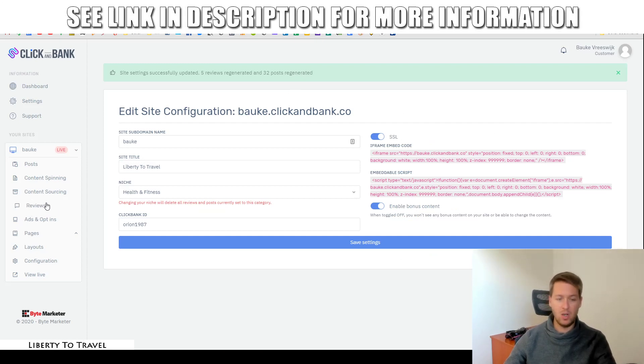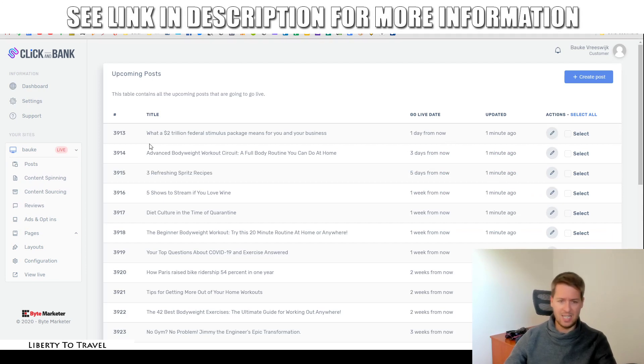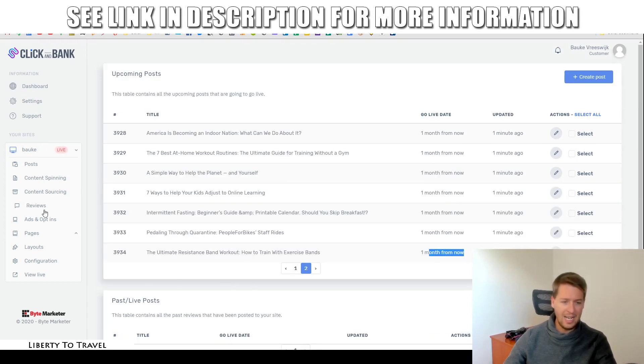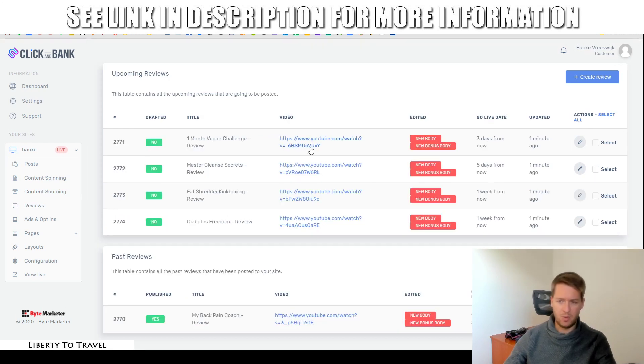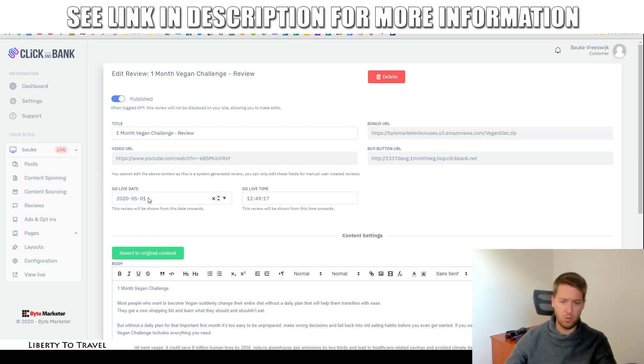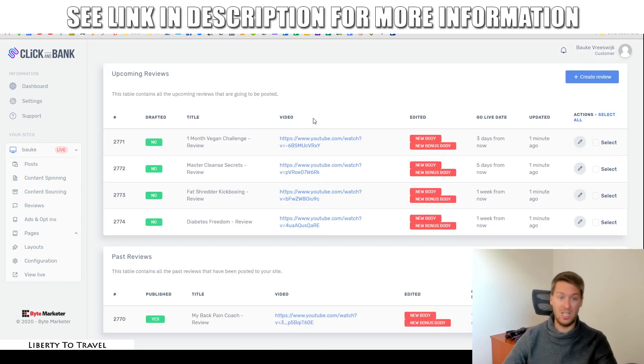If you want to see what upcoming content the software is going to post, you can see that in the dashboard under posts. This article is going to be posted three days from now, this one five days from now, going all the way up to about a month from now. Same thing with reviews — the back pain coach review was just posted, and three days from now it's going to post a review of the one-month vegan challenge. It has already found the video and the text, and if you want to edit any of it, you can — you can change the text and when it goes live.